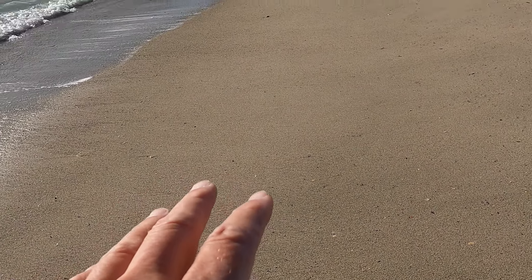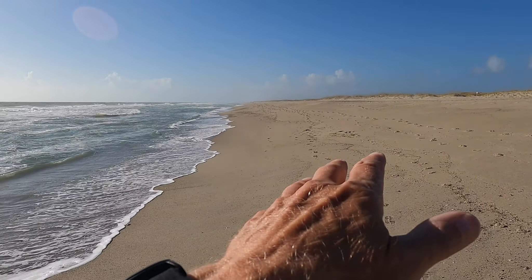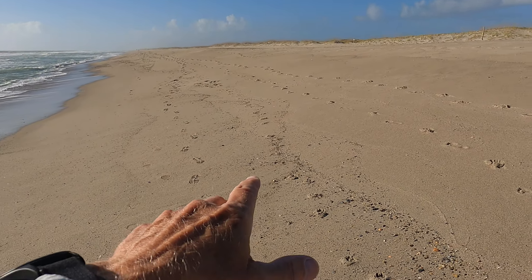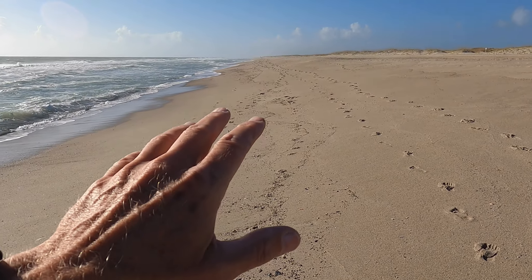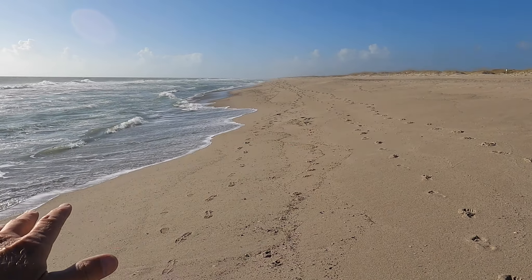Hard pack is what you want to ride your e-bike on because it'll be the most stable. The test today is going to be challenging because of the slope of the beach and the fact that most of it is mushy sand, so we'll see if the Nomad One has enough power to move up and down the beach.